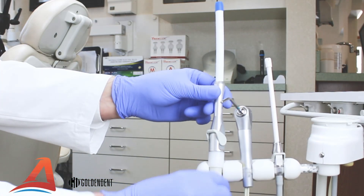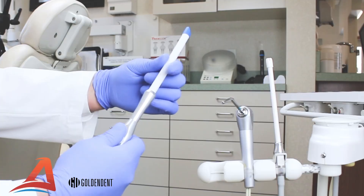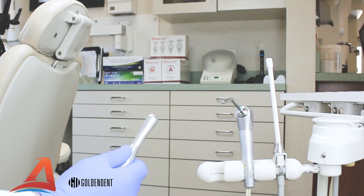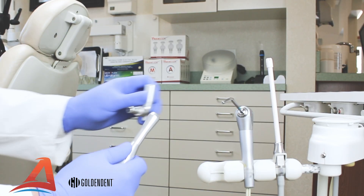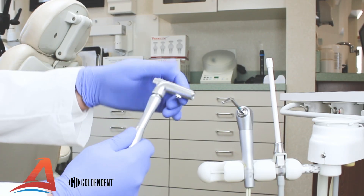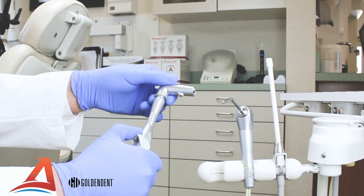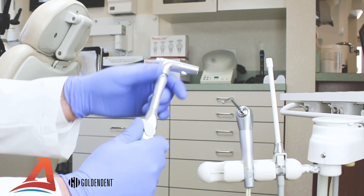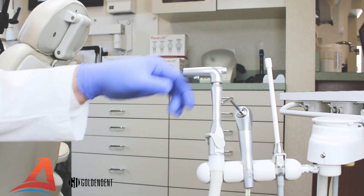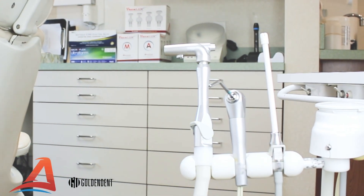The VacuLux HVE Isolation Adapter was designed to install in seconds. Simply insert the adapter into your current standard HVE valve just as you would a suction tip. The adapter will snap onto your valve's o-ring for 360-degree rotation. Your room is now set up for VacuLux Isolation.